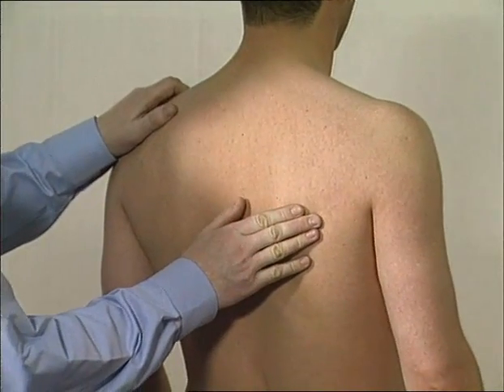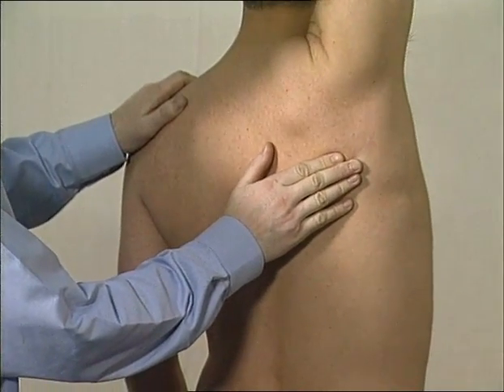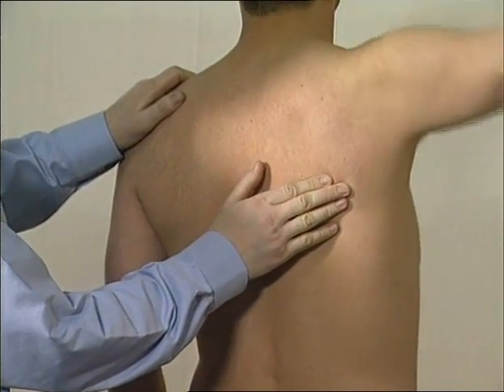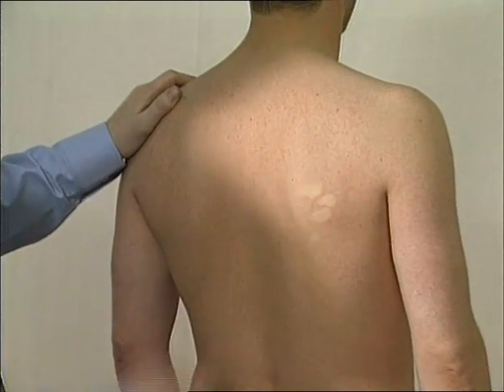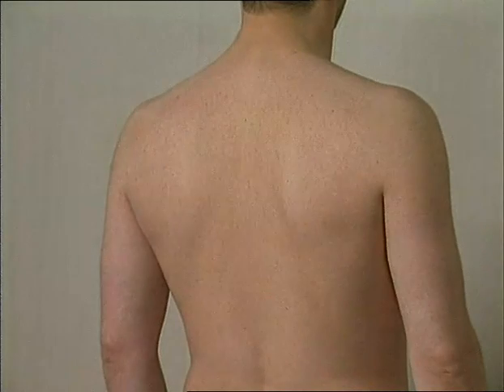Ask the patient to take their arm as high out to the side as they can. Assessment of scapular movement during full abduction should be assessed by both feeling and observing the scapula from behind the patient. Function has already been assessed by asking the patient to place their hands behind their head and behind their back.